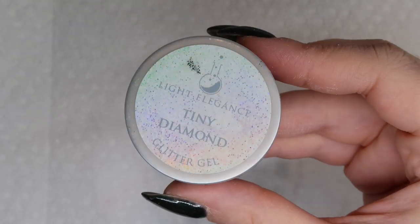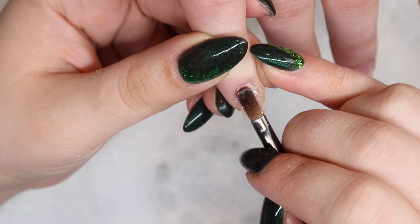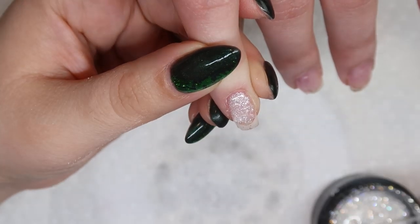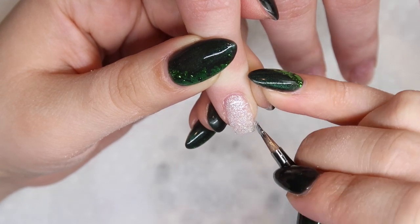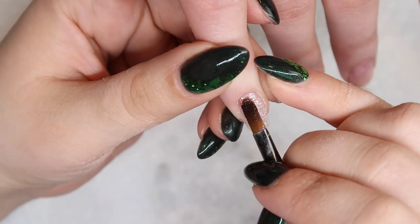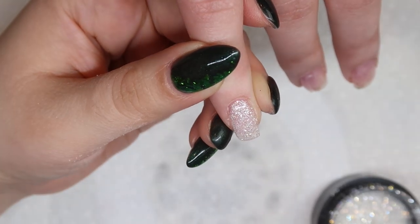The white glitter gel that I'm going to use is Tiny Diamond from Light Elegance. I love Tiny Diamond. I also like Diamond as well, but I feel like Tiny Diamond is the most versatile because it's a super concentrated white glitter gel, and if you wanted to add a little pop to it you could easily add some silver loose glitters to it.